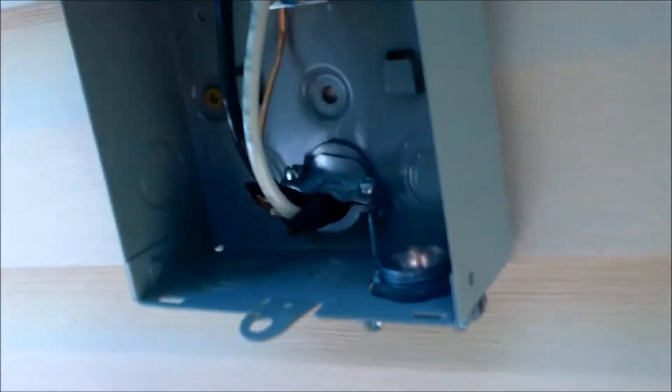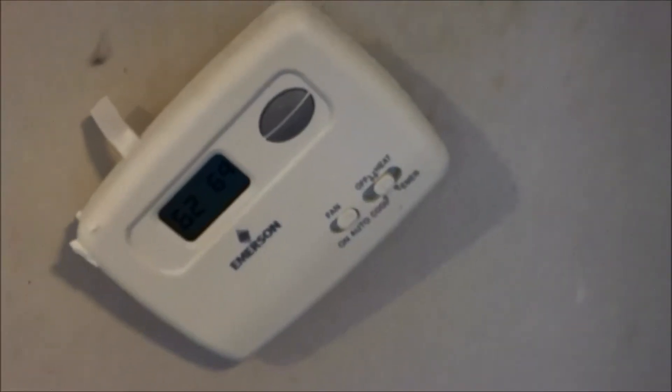Where it says 'line,' that's where you put your two load wires — your two feed wires coming from the box — and then the two studs on each side go to your air conditioner. There's a ground bar and you connect the grounds that way. Still going to mount that thermostat, but the wiring is done.